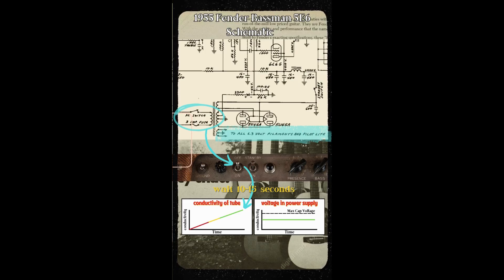After waiting the 10 to 15 seconds, you can then flip the standby switch, and because the tubes have had plenty of time to warm up, they will begin conducting the second you flip the switch. This results in no voltage spikes in the power supply, meaning that the caps' voltage rating will never be exceeded.